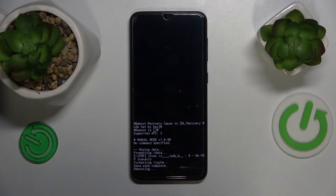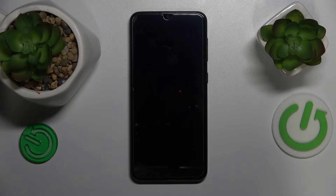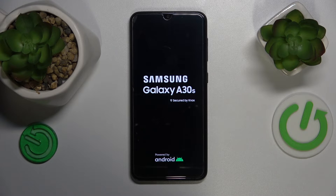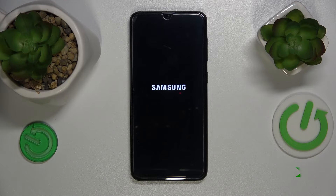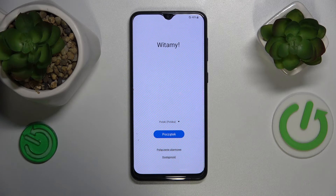Now you can reboot your system, which will take a while — simply wait. Once you see the initial setup interface, that means you have performed the hard reset procedure successfully. As you can tell by this initial system setup interface, the hard reset went successfully.